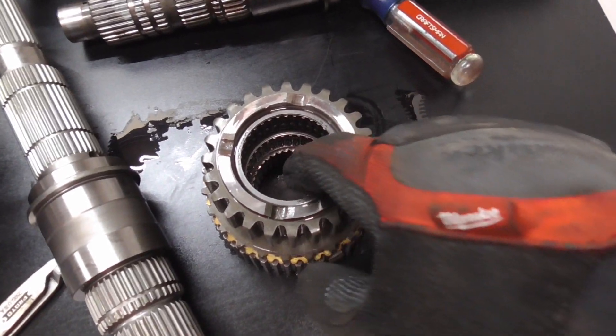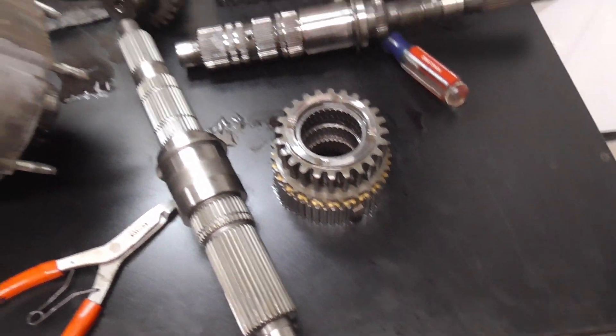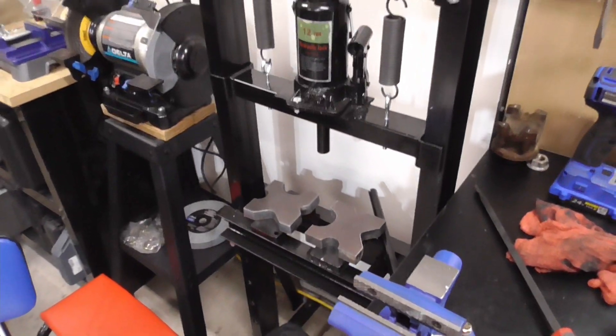Mine's an older 231, so I'm going to have to press these cage needle bearings out of here, which I knew was going to be a thing. So I'll just put it in the press.